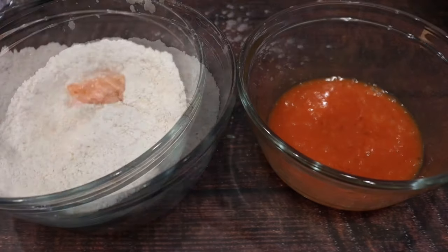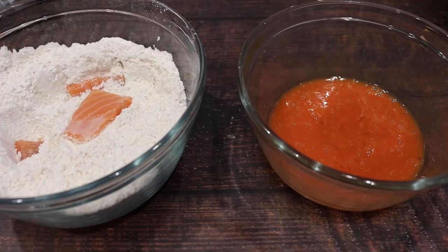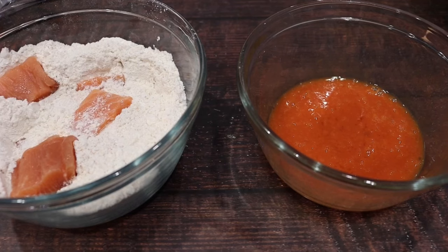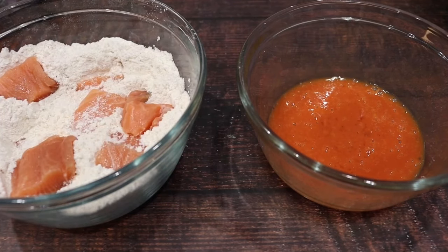Excuse my mess — I usually make a mess while I'm frying food. And then we're going to add our salmon pieces to our flour. You want to lightly coat your salmon for the first round.